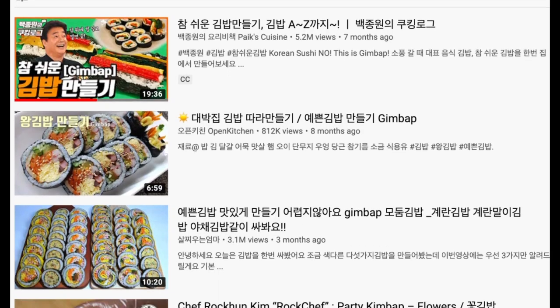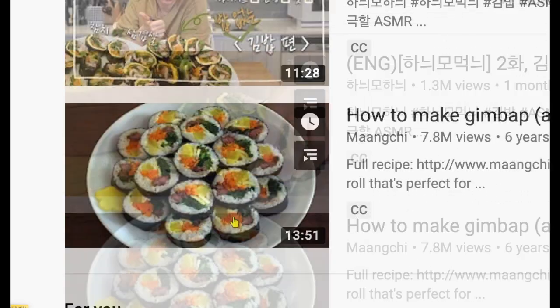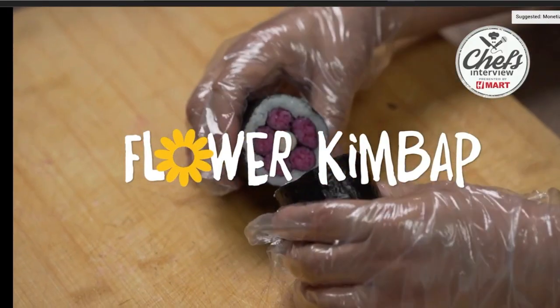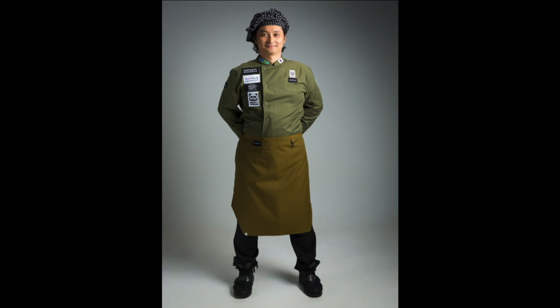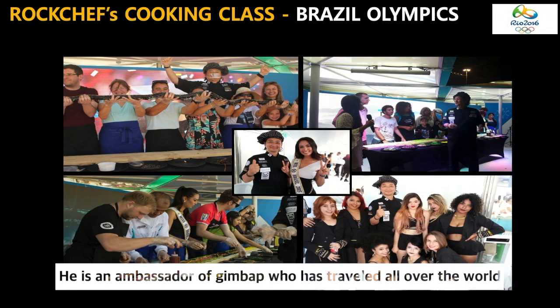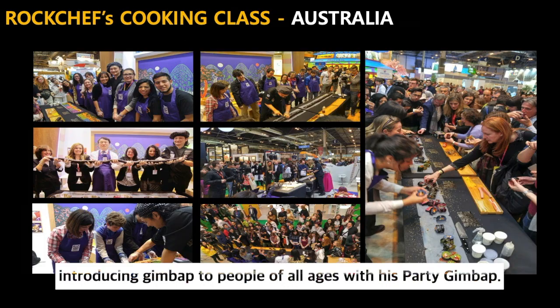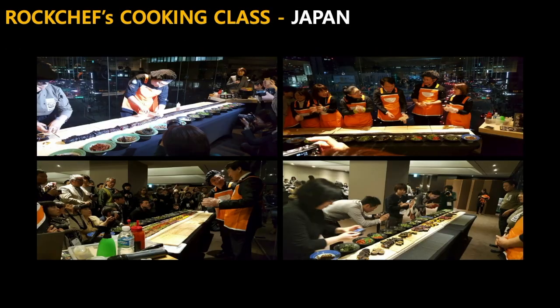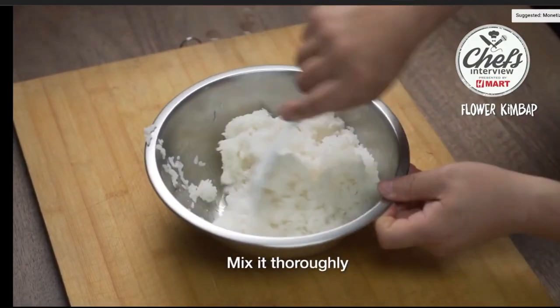Now, are you ready to make some kimbap? There are so many different videos on how to make kimbap. Today, I want to share with you how to make flour kimbap as presented by Rock Chef. Kim Rak-kun is his Korean name, and he's an ambassador of kimbap who has traveled all over the world introducing kimbap to people of all ages with his party kimbap. H-Mart has done an interview with Rock Chef where he teaches how to make flour kimbap.